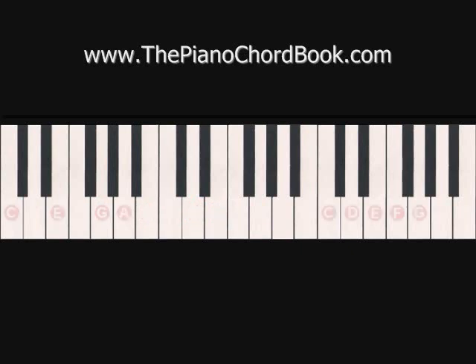And when we put this left hand underneath the melody line of Jingle Bells, it sounds like this.